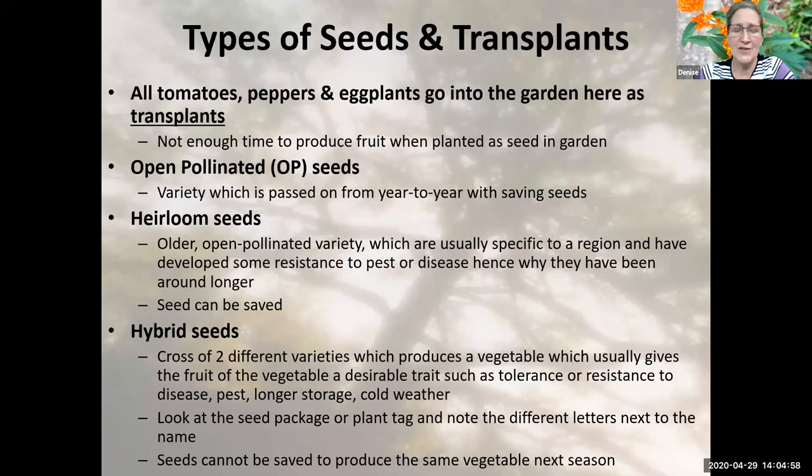What are we talking about when we talk about summer vegetables? Here in Virginia, our season isn't that long. Some of our vegetables really need to go in as transplants — tomatoes, peppers, and eggplants will all go in as transplants. There's simply not enough time in the season to plant a tomato seed and get it to harvest. It'll grow and get some leaves, maybe even some fruit, but not enough time to get them to harvest.